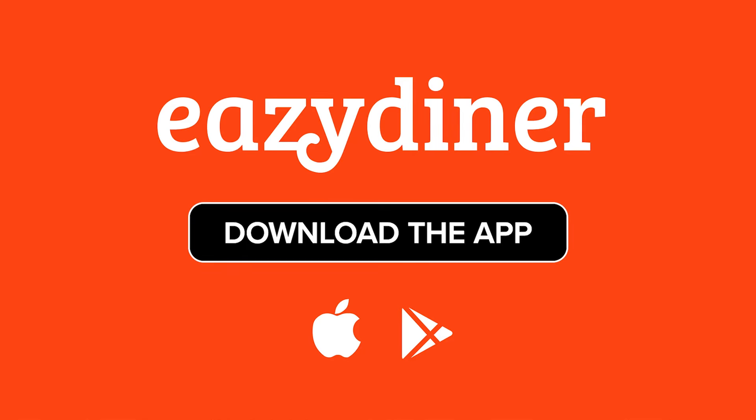Pay your bill via PayEasy and eat for free at Barbecue Nation. Download the Easy Diner app now.